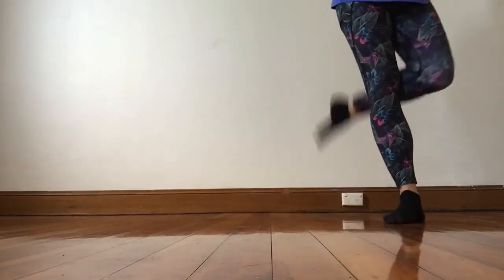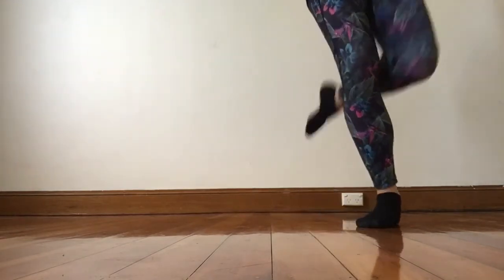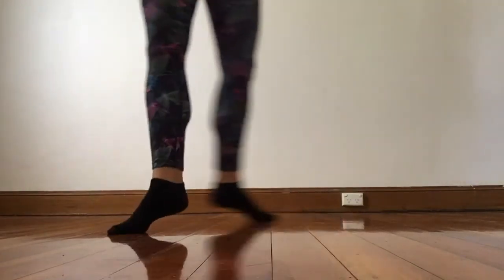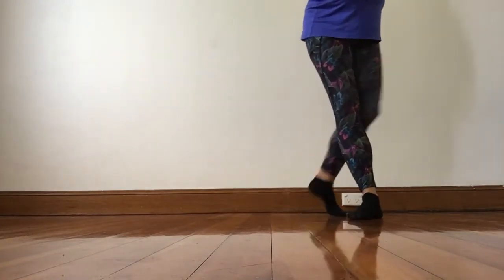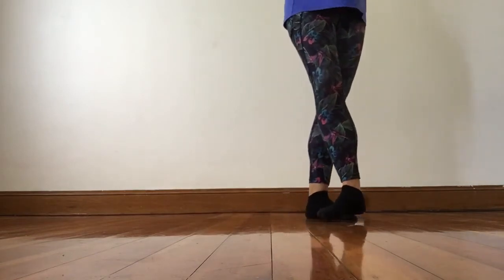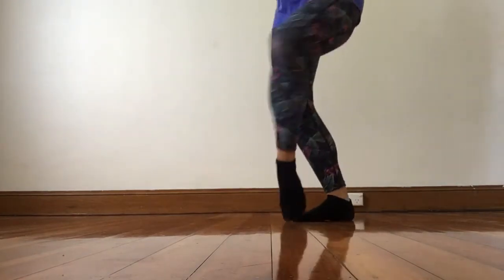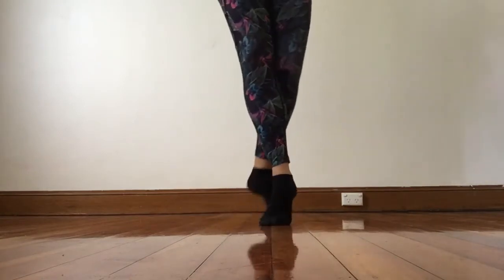So from that bang we're going to go treble and back step. So treble and back step. Cut down and drag. So once more that little bit. We go treble and back step. Cut down and drag. So I'll show you just the second half where we're up to. So from this bang we go treble and back step. Cut down and drag.